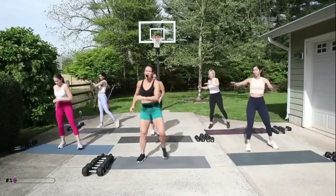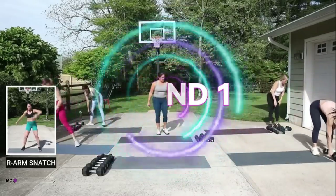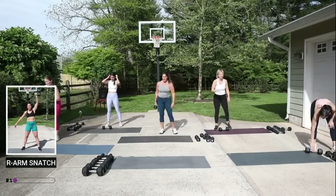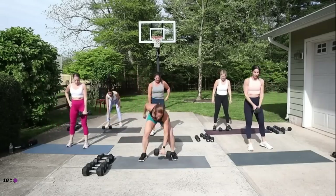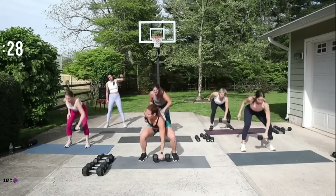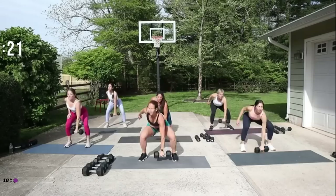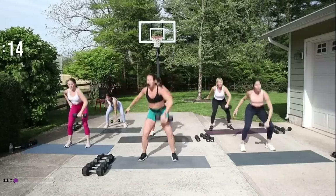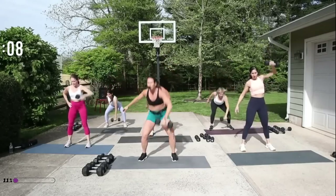All right, you're gonna get ready for your first move — it is a single arm snatch. I'm gonna be using a 20-pound weight. Remember, you've got 30 seconds of each movement, 15-second transition, then we go to the other arm. Got your weight ready? I'm going in about 10 seconds. I have a 20-pound weight in my right hand. I'm down to the ground and I'm gonna bring it all the way up to the sky. In a snatch, it's a little bit of a squat but you keep your eyes up the whole time, weight stays close to your body.